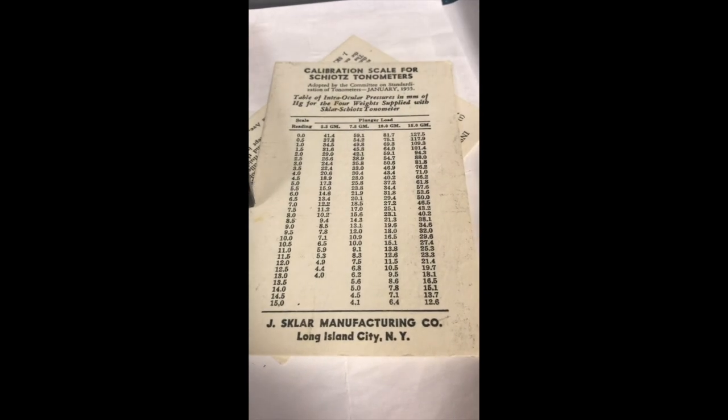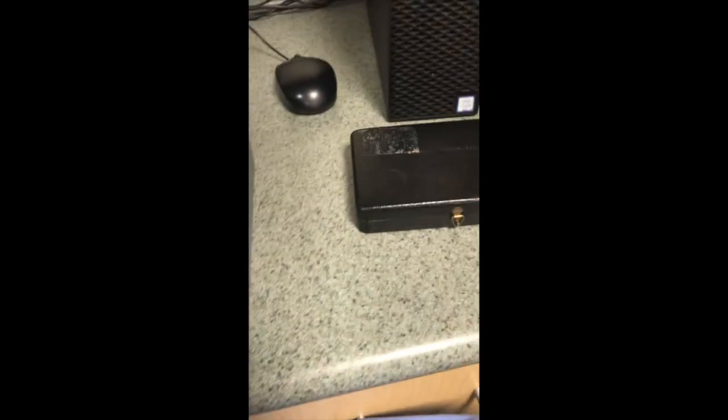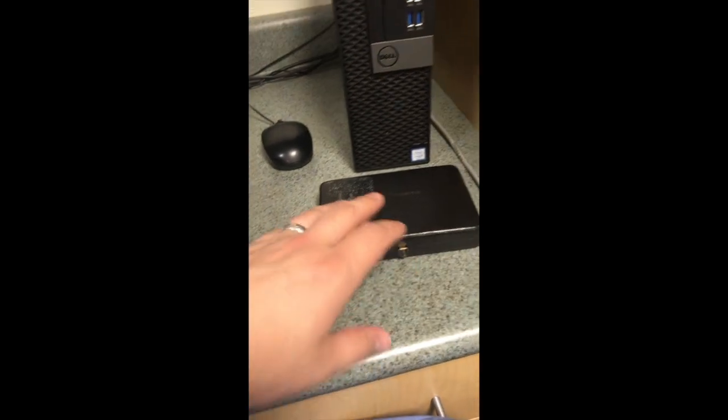The other thing that you'll need from this case is this conversion chart, which comes in there. And there is some instructional documentation as well from 1956, which was the last time that this appears to have been updated.